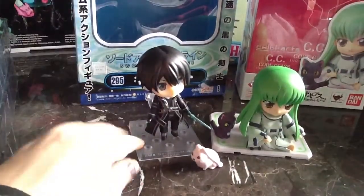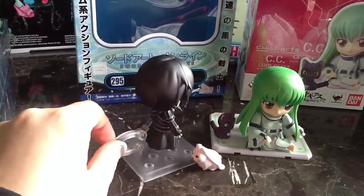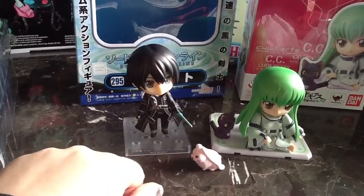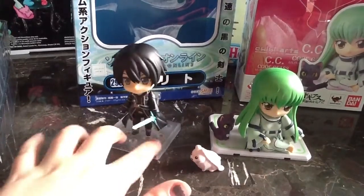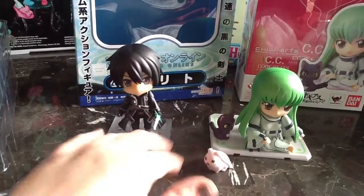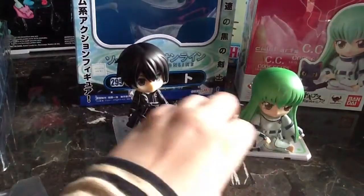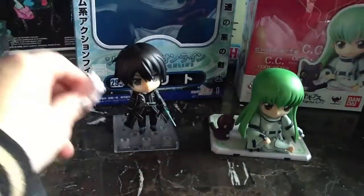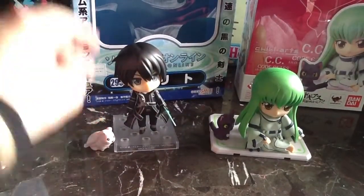The base is pretty basic — it just clips on and you can move it a little bit. It has the Sword Art Online copyright information. It's very generic, not very pretty, but it does the job. The little rabbit is adorable — a nice accessory, a nice touch to have.